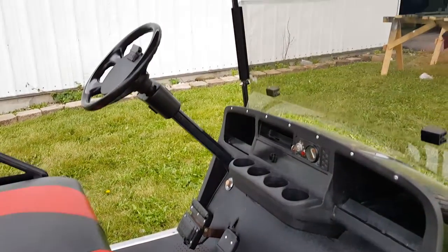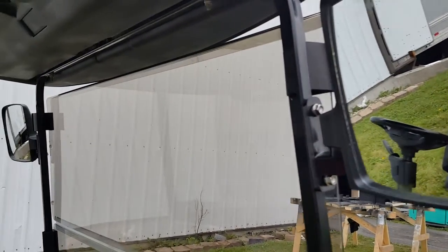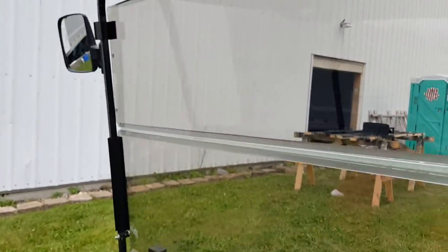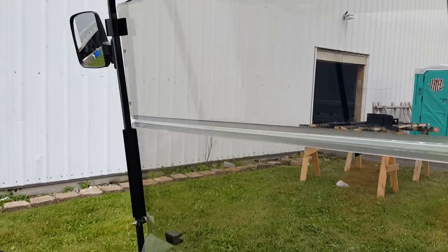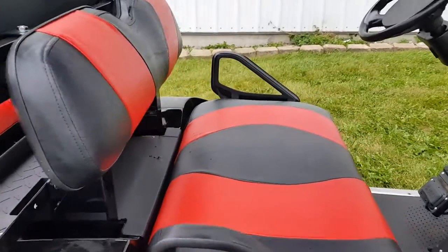We can do gas carts and electric carts. It also has the side rearview mirrors here. You've got your flip-down windshield and your two-tone custom seats.